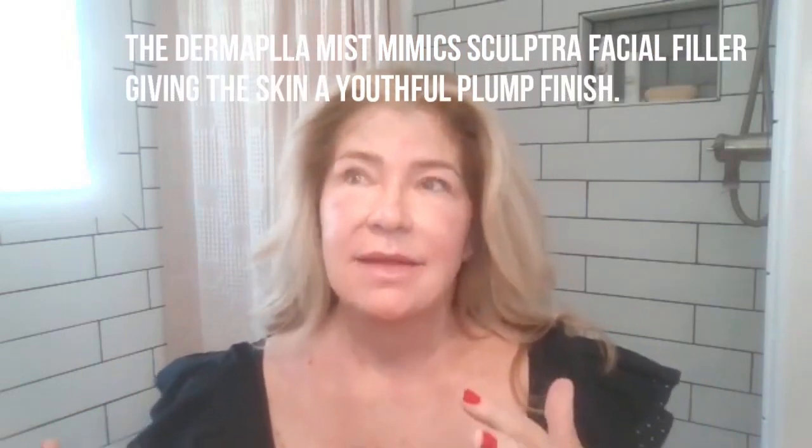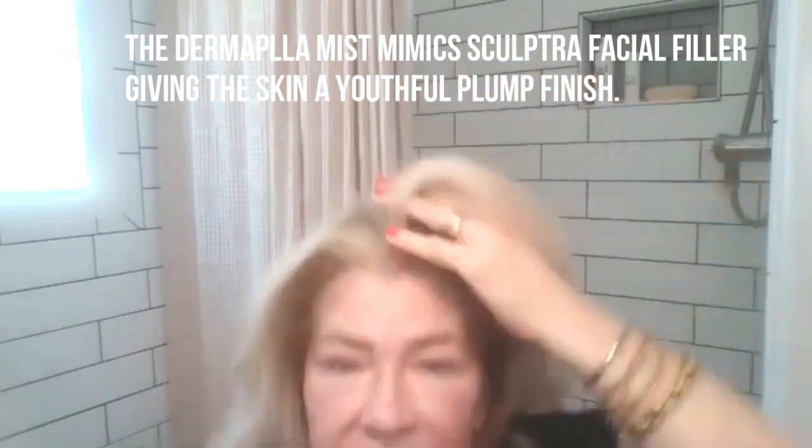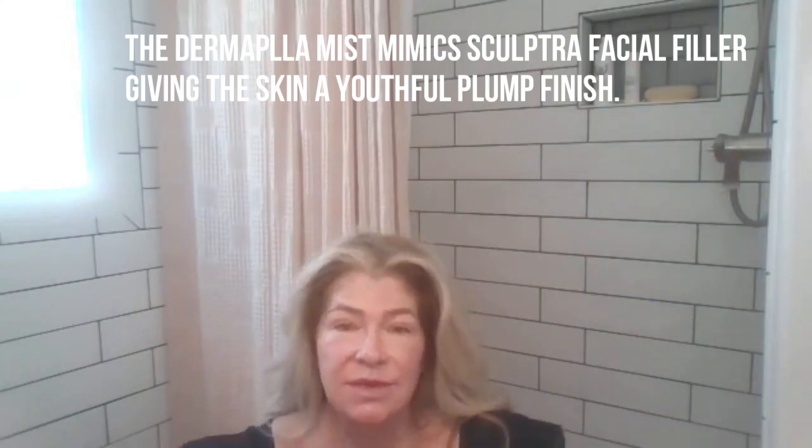I've got a nice layer of Superior C and now I'm going to apply the Dermapla — a really big seller. The Dermapla is made from PLLA, a lactic acid ingredient that comes in a syringe and is actually injected into the skin by dermatologists and mesotherapy doctors to plump it up. Our Dermapla does really well because it's topical. You can feel the activity as you spray it on. I'm going to layer that over the Superior C and really let it soak in.